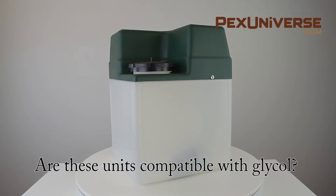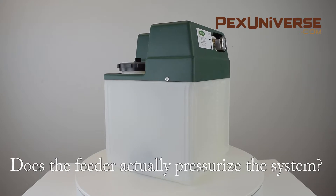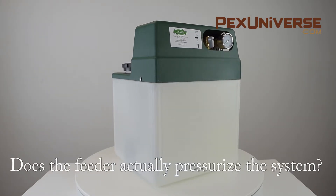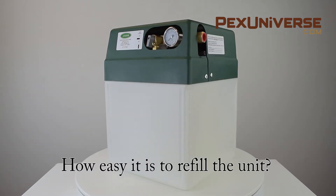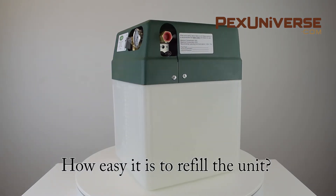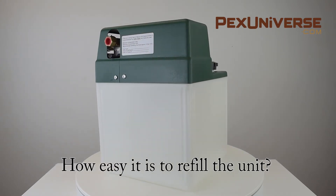These units are compatible with Glysol, up to a 50-50 water and Glysol mix. A pressure switch will turn the pump on when the system pressure falls below the feeder preset pressure. All feeders have a 5 inch minimum opening which makes it easy to refill the unit and even to mix a solution inside.